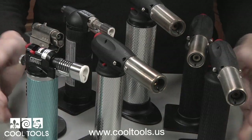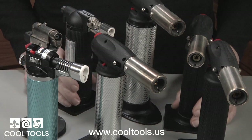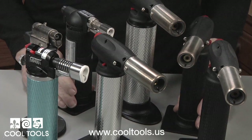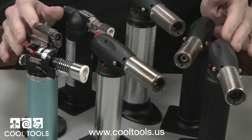All of these butane torches were returned by customers because they believed they did not work. The fact is, there's nothing wrong with any of these torches — they all work perfectly. A butane torch is easy to operate, but sometimes a novice can become confused and think a torch is malfunctioning when it's not.